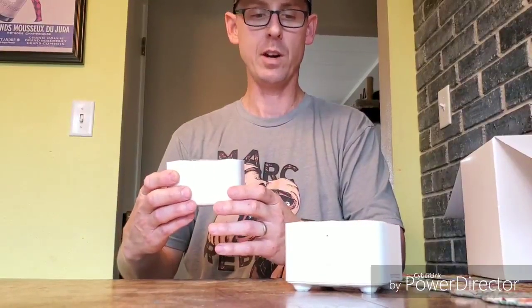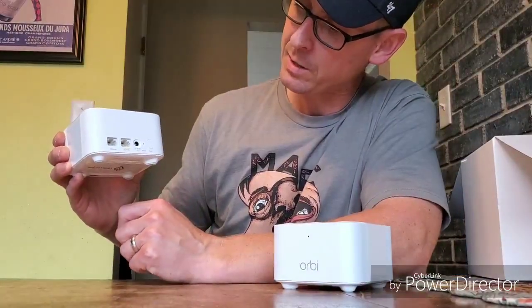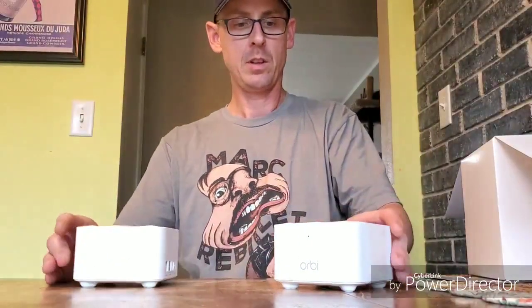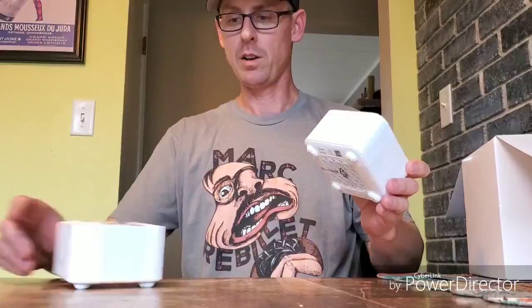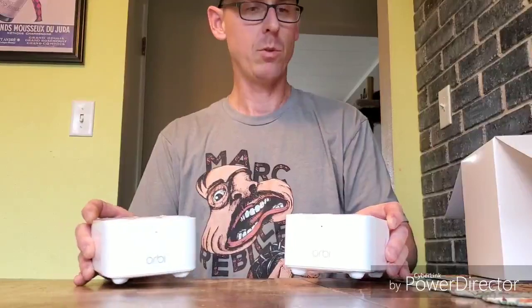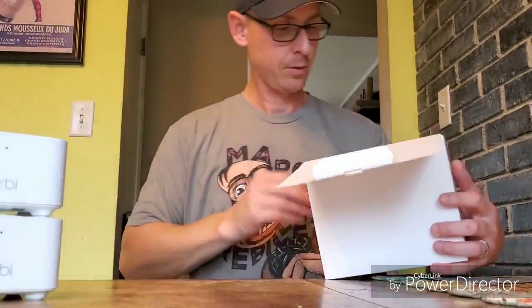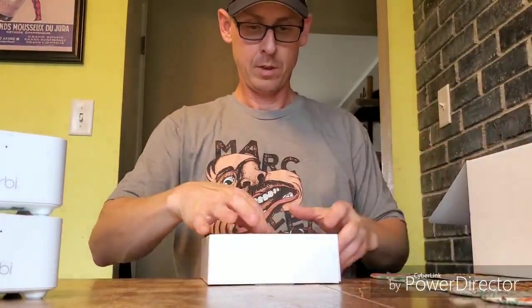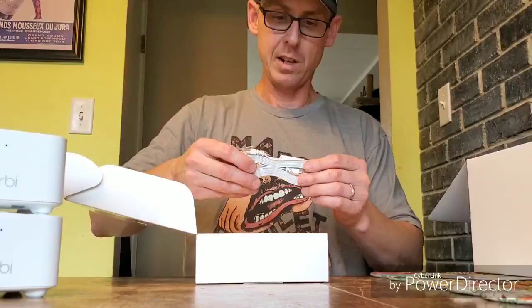You get one Wi-Fi router and one satellite router. The Wi-Fi router has an Ethernet jack, an internet jack, DC power, a reset and sync button. The satellite just has the DC power input, reset, and sync button. Overall they're aiming for something less conspicuous, going more along the lines of the Google Wi-Fi routers in appearance. On the bottom of the box you've got power supplies as well as an Ethernet cord.